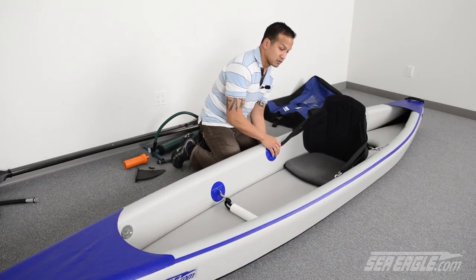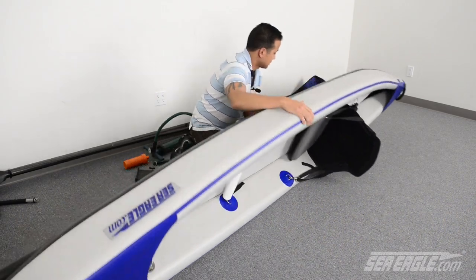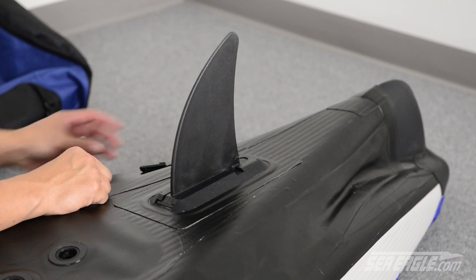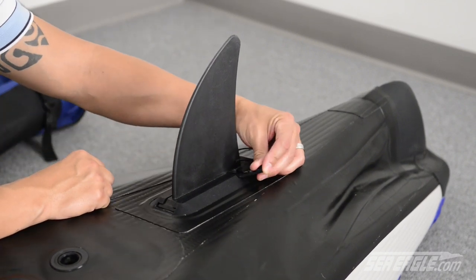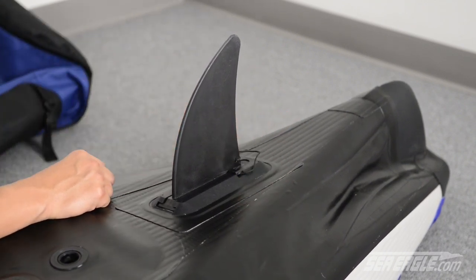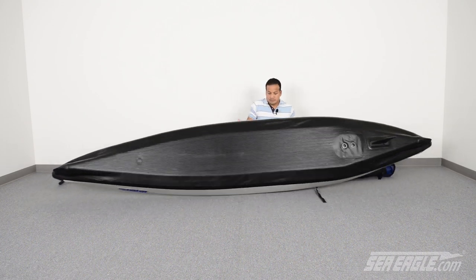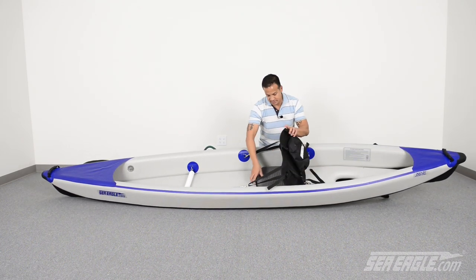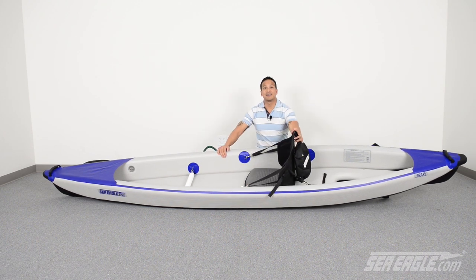Flip your Razorlight over, then slide in the rear skeg. It should slide in easily, so remember not to force it. Secure it with the retaining clip. Flip your Razorlight back over, reposition the seat, and you're ready to go.